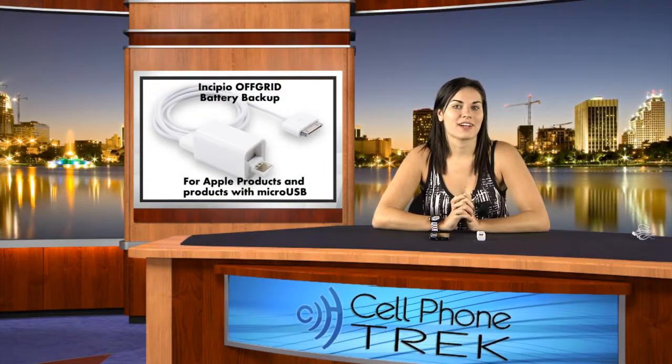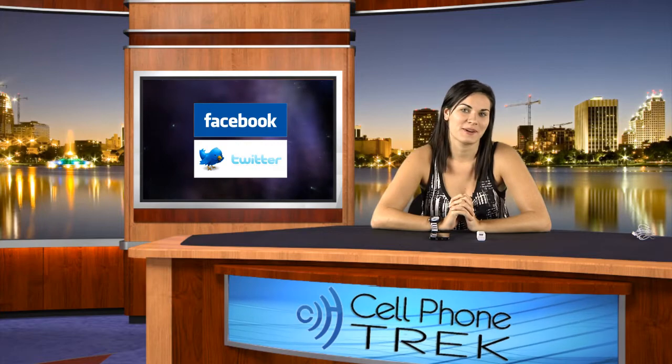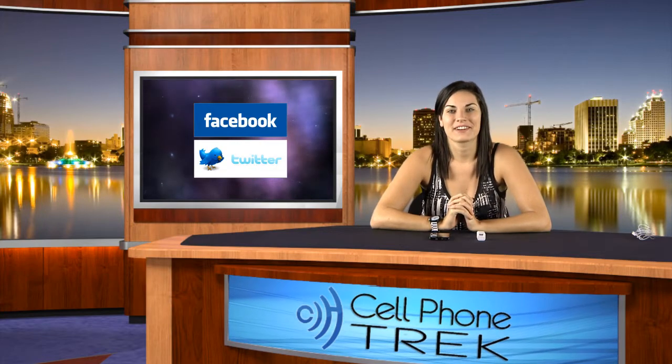Again, this has been Brandi with cellphonetrack.com. Don't forget to like us on Facebook, follow us on Twitter, and subscribe to us on YouTube. Thank you and have a great day.